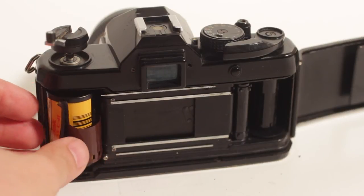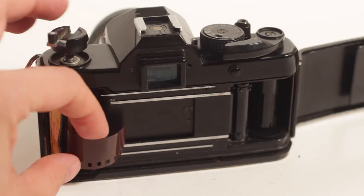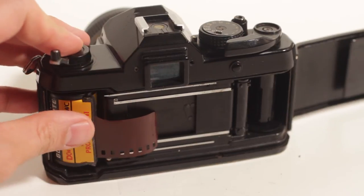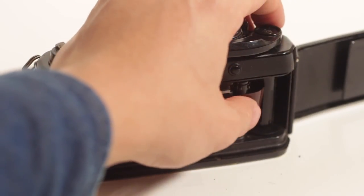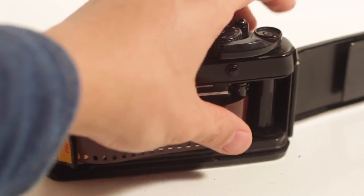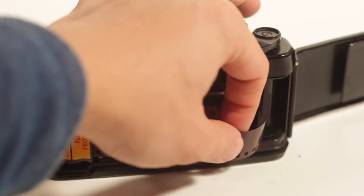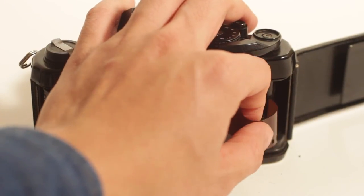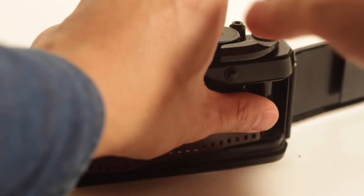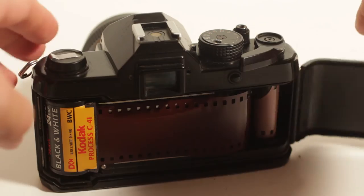One cool thing about this camera is that it's fully manual, so you don't need to use a battery with it, and that's a pretty cool feature. For a camera from 1979, a lot of people were moving to electronic shutters, but this still had a fully manual shutter, which I really prefer and think is really important for beginning photographers, because the meters go bad really quickly and you really can't rely on them too much, since they're just such old cameras.